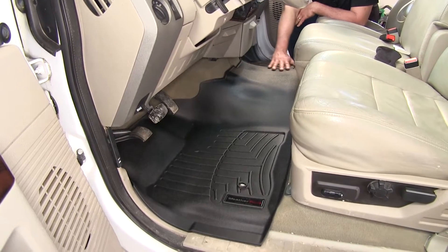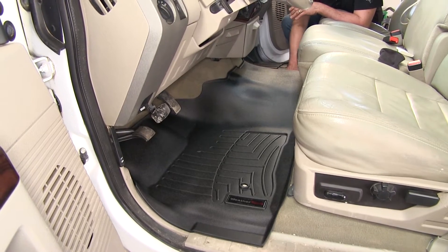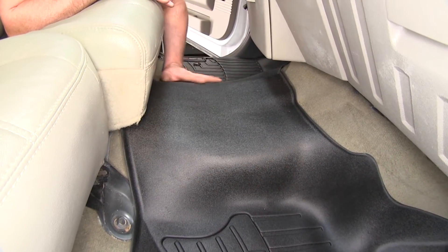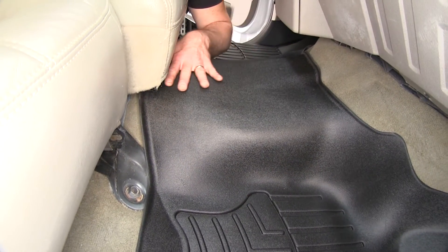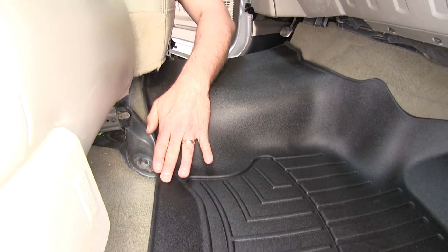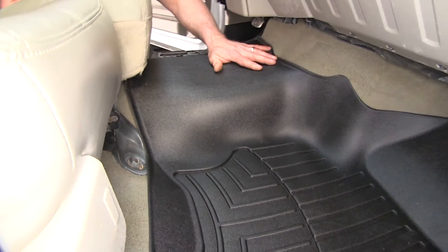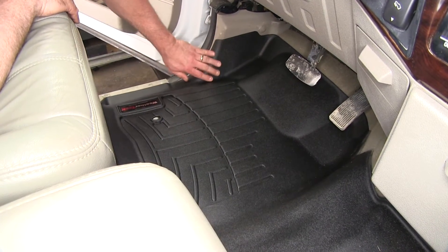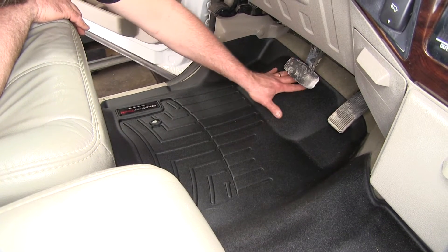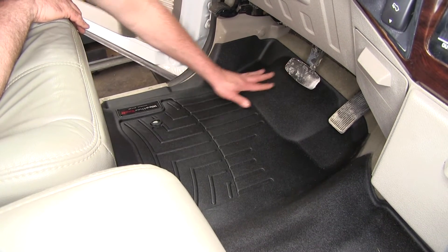One of the differences between this and some of the other ones we carry on our website is this one covers the center hump of the vehicle all the way across in one piece. You're not going to get your carpet all dirty, and it's going to help protect from anything going under the seat because it's got this nice lip. It's going to fit very nicely around our factory kick panel and go up underneath your pedals, keeping all your dirt and grime off of your factory carpeting.